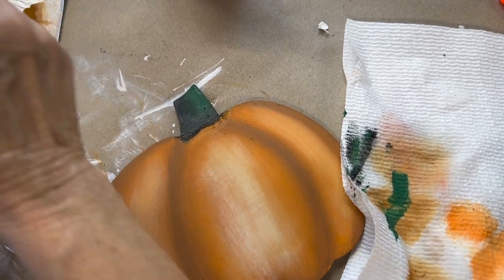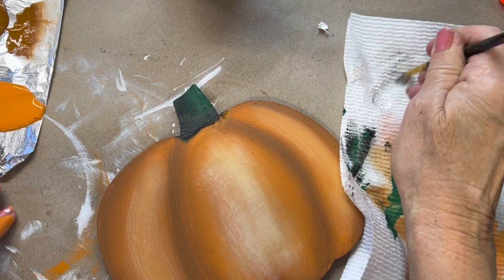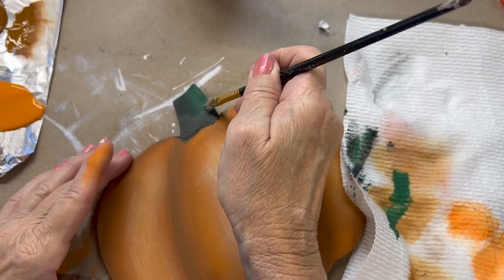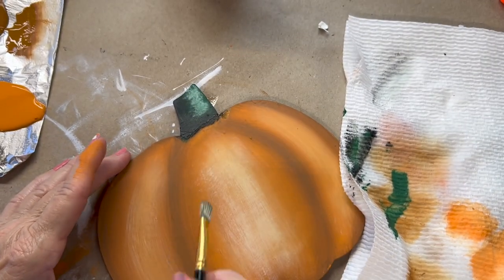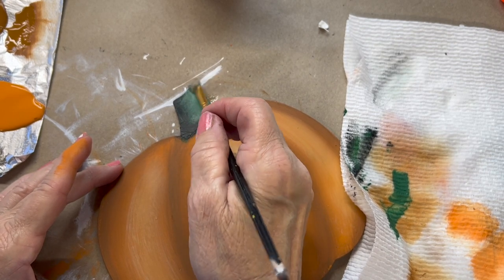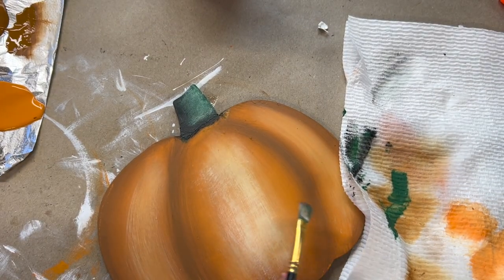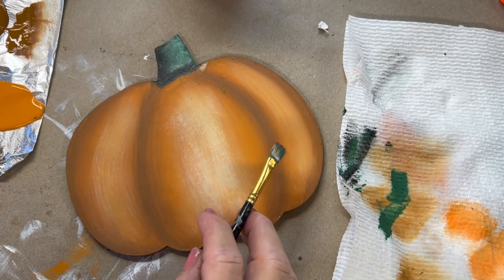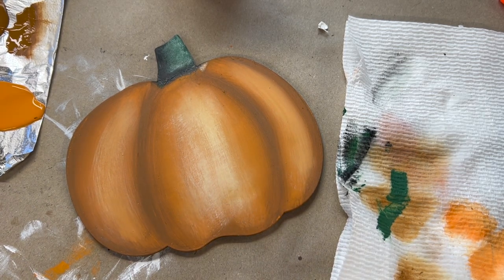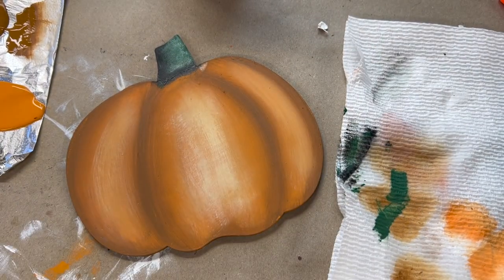With that same brush I'm going to pick up a little bit of white, take most of it off so it's nice and dry, and I'm just going to scrub some in there. So starting out as just a regular pumpkin, here we go — in just a few basic strokes it went from that to that.